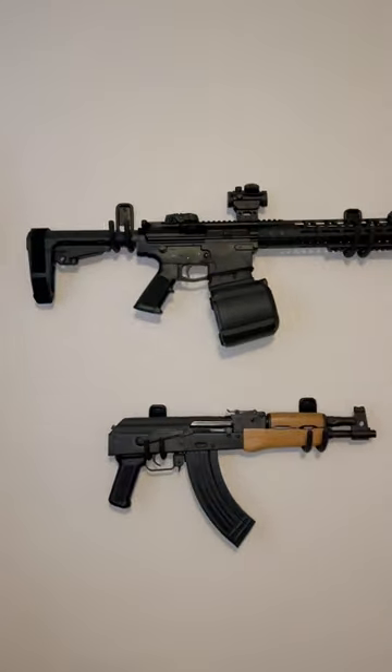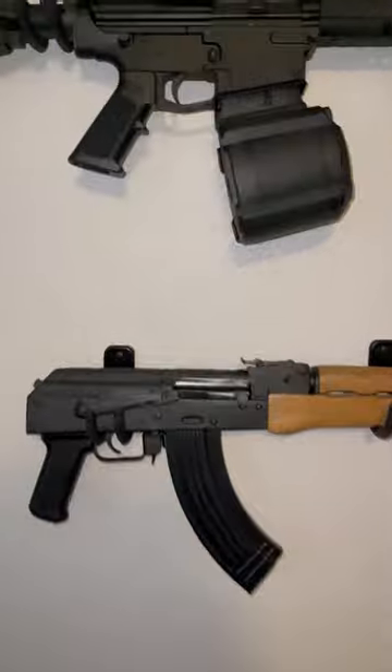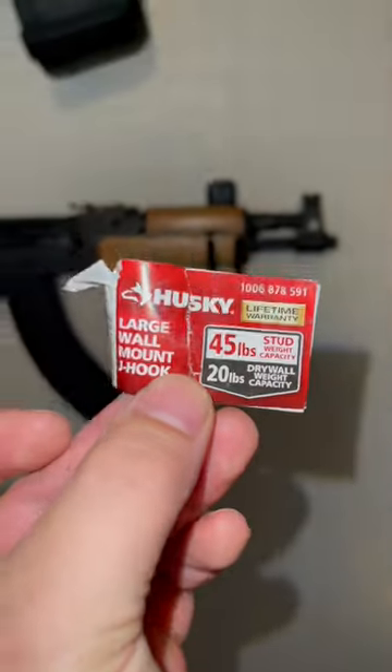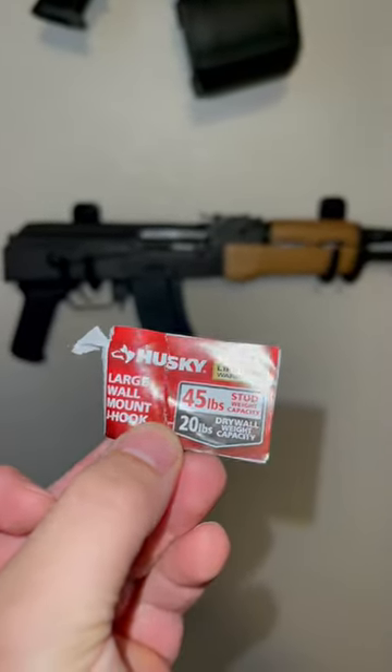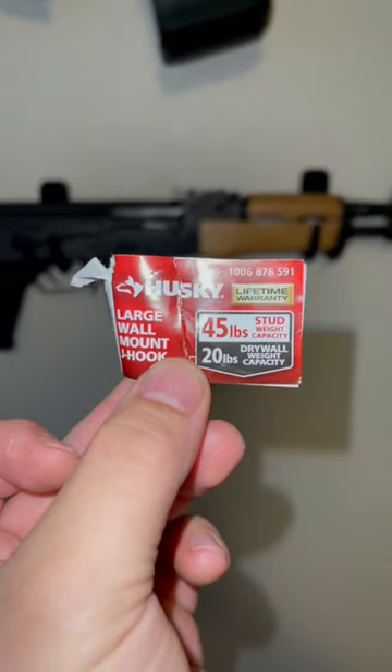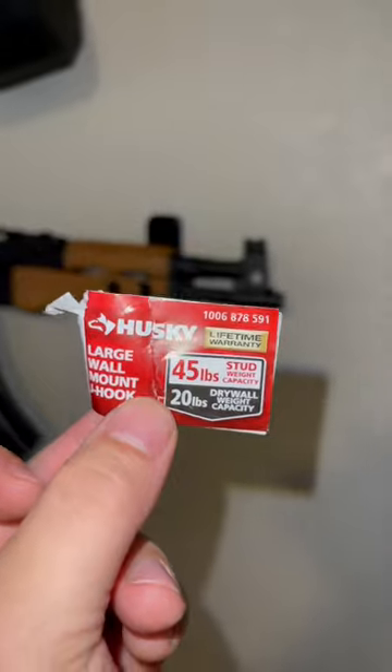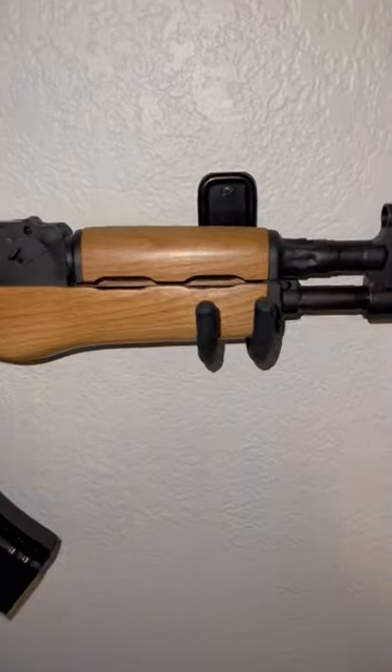If you're looking to display your guns on your walls like this — it's just a room where I keep all my stuff — I hung these on the drywall. They're called drywall hooks, got them at Home Depot. They hold up to 20 pounds on the drywall and 45 pounds on a stud, but I just mounted mine on the drywall.